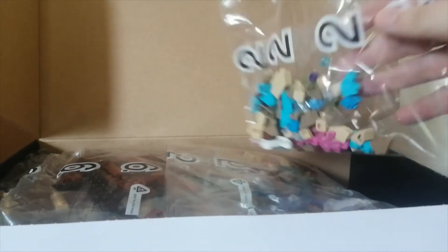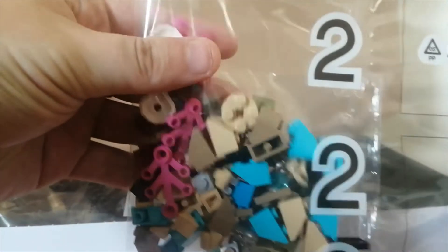And then inside you've got the bags. I've noticed that compared to normal Lego sets, this box feels much more full — there's not loads of empty space inside the box. It feels like they're making better use of the box size, which is actually a step up from Lego, which is ironic.